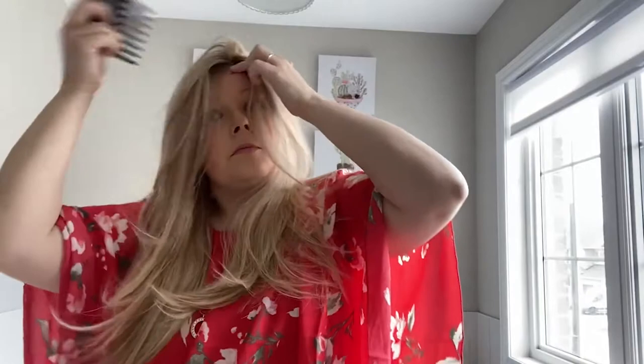Blake is 100% hand-tied so she sits so nice and flat to the scalp. The hand-tied caps are super thin and super airy — it just feels so nice.